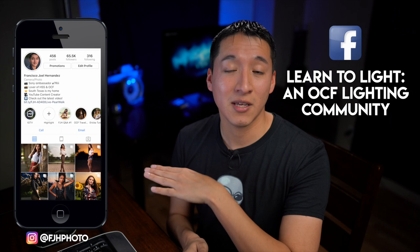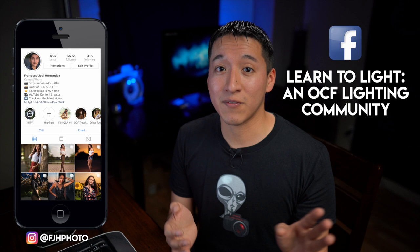The videos in this series are actually text-based tutorials that I make first and share on my Instagram page at fjhphoto — definitely worth checking out, I have nothing but educational content on there. I also share it on my Facebook lighting group called Learn to Light and Off-Camera Flash Lighting Community. That community is nothing but learning off-camera flash, so if you guys are interested, definitely join the group or follow me on Instagram at fjhphoto.